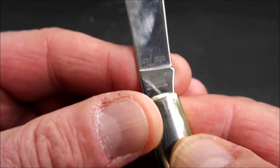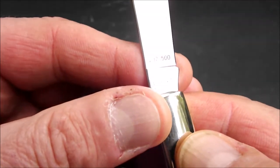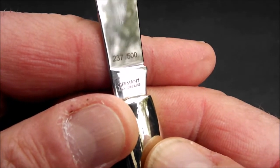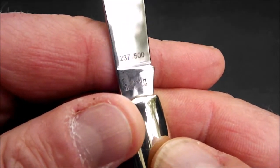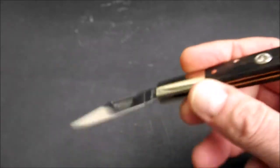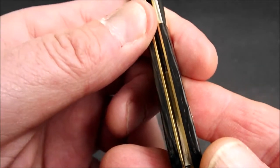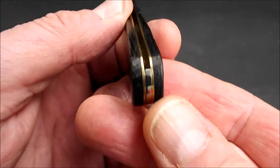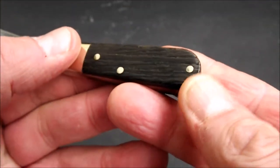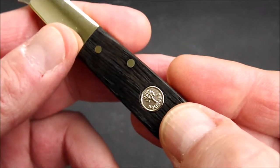Und die Nummerierung, denn das ist eine limitierte Edition: 237 von 500 habe ich abbekommen. Ein sehr, sehr schönes Barlow mal wieder. Wir haben Neusilber-Backen, Messing-Liner, eine wirklich gute Fertigung. Wir haben Neusilber-Stifte, die Böcker-Medaille im Griff.